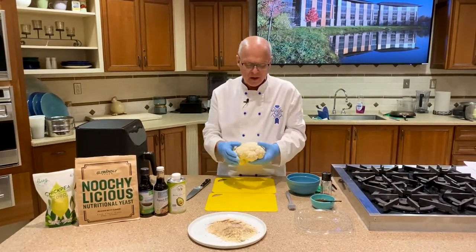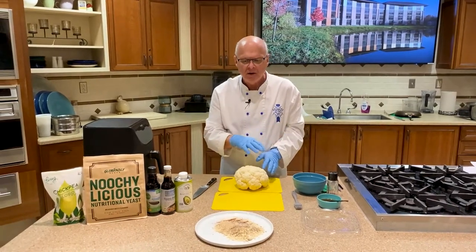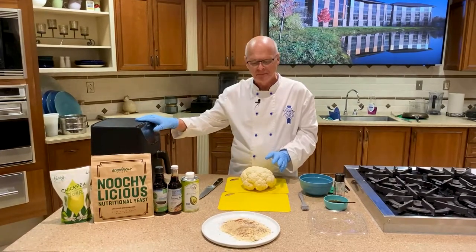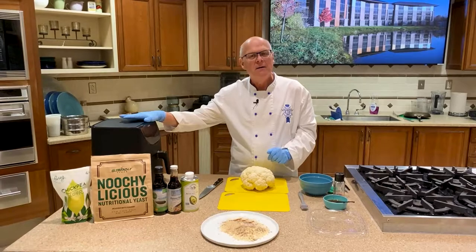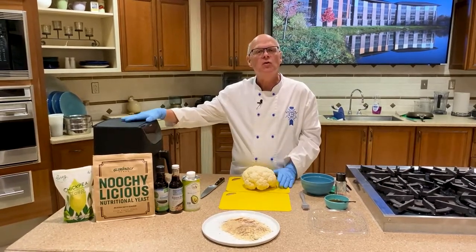We're going to make a cauliflower steak out of this. We're going to marinate it a little, then dip it in a breading, and then pop it in our air fryer. If you don't have an air fryer but you have a convection oven or even just a straight oven, you can do the same dish.